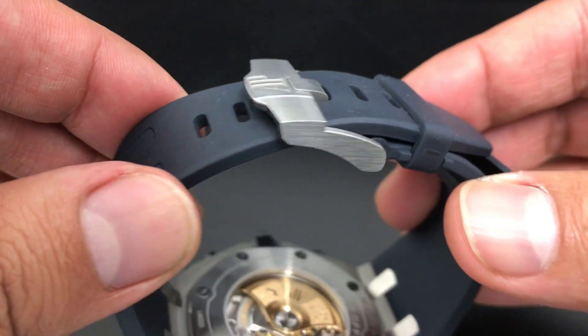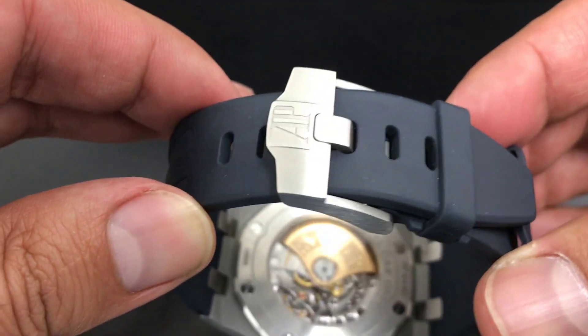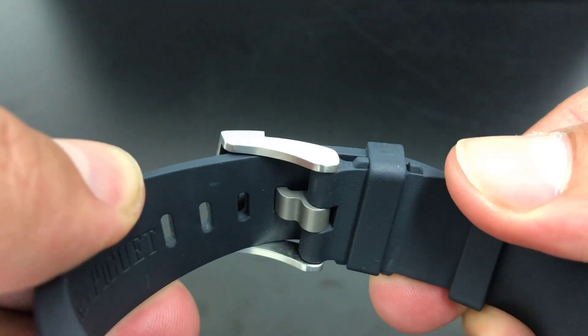A couple of the other things you'll notice is that they changed the buckle mechanism. A lot of guys come and tell me they don't like that, but that's because they haven't worn it. The original AP deploying clasp by design and look is really cool, but when you wear one, it's not so cool. I think it's a bit uncomfortable, honestly. I think they just wanted to keep that trend going with the AP on the deploying clasp, but it just doesn't work for me.